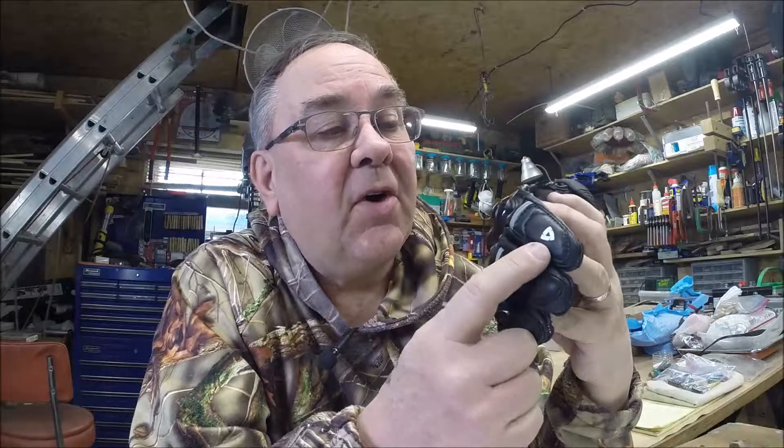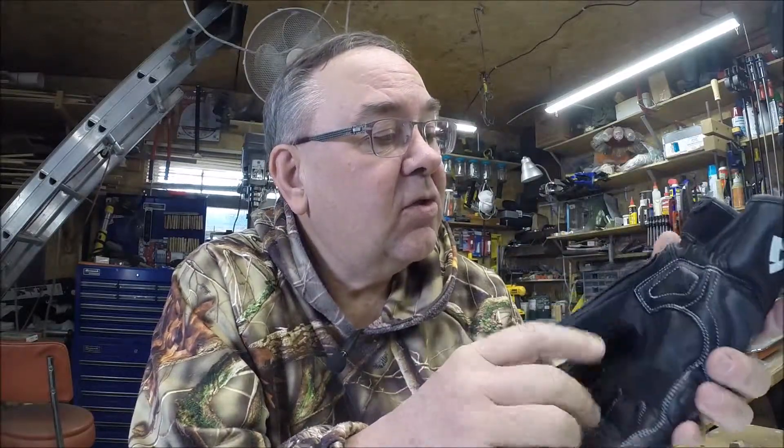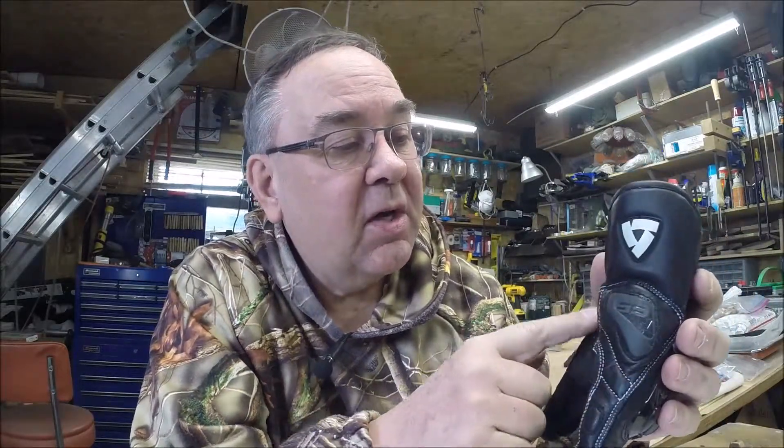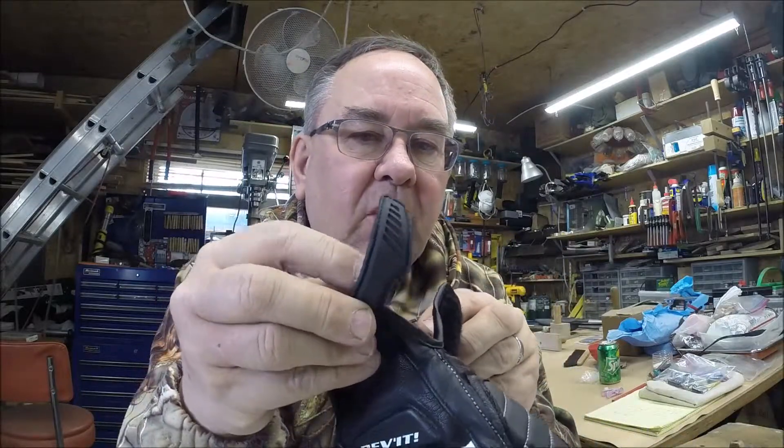The newer models, I believe, have touchscreen sensitivity. I thought the pattern on mine indicated it did — I tried it, they do not. They're very attractive overall. There's padding in a lot of areas — around the outer portion of your hand and all the way down to your palm. The Velcro grip is a little bit of a shortcoming in my opinion. We have a fairly skinny Velcro tab here; I'd like to have seen the width equal to the cuff. But maybe that inhibited some flexibility.